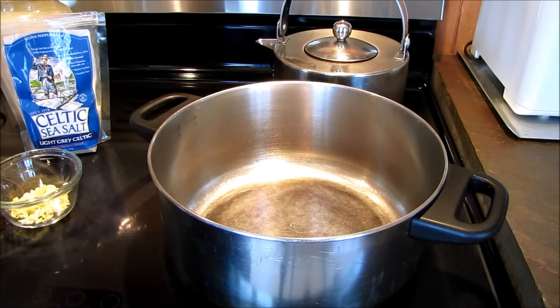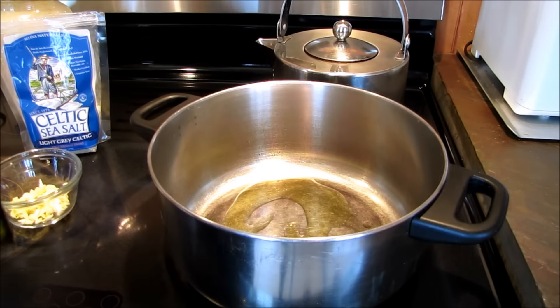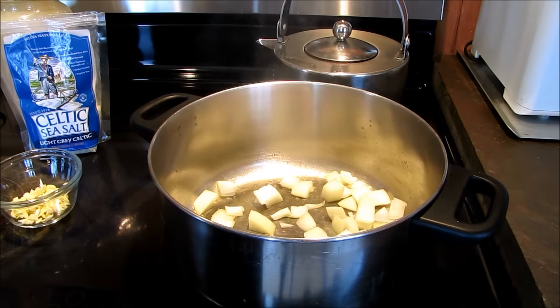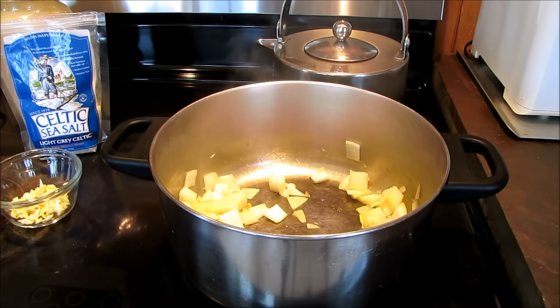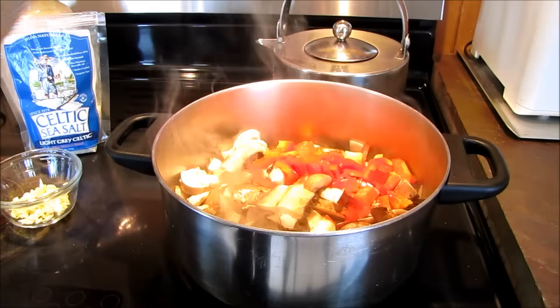Let's get started. We're going to put about two tablespoons of olive oil in the bottom of the pan, and to that immediately add the onions — and right after that, cool down that oil right away.